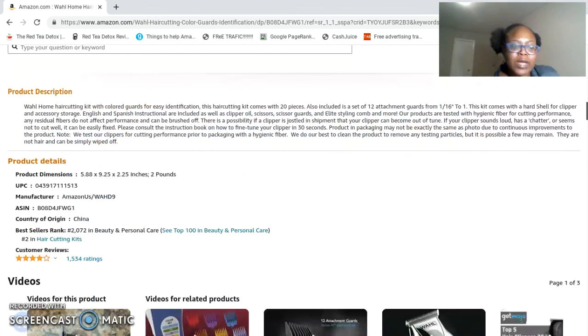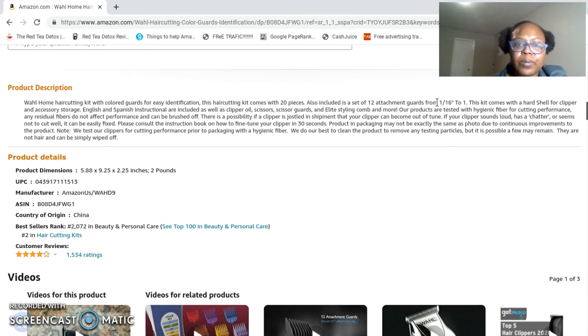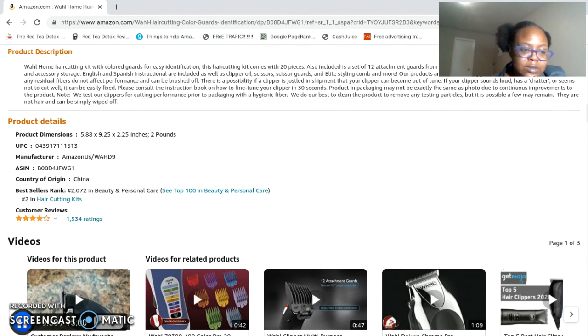I hope you guys really enjoy the set. Here are some product details right here — looks like it's a 20-piece kit. We couldn't even ask for more. Hit the bell notification so that you can be the first to get quality content from us, and with that, thank you for coming to the video — I'll see you on the next episode!